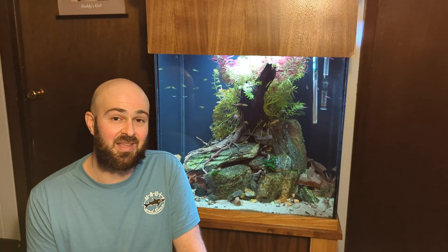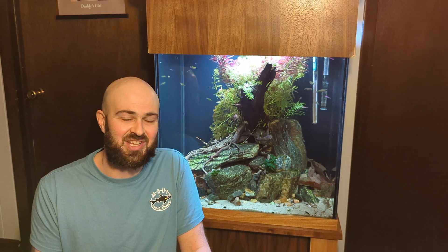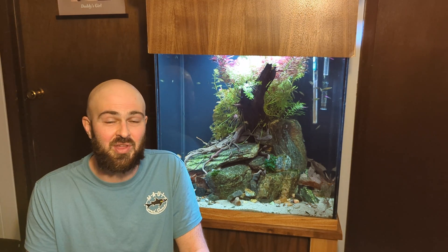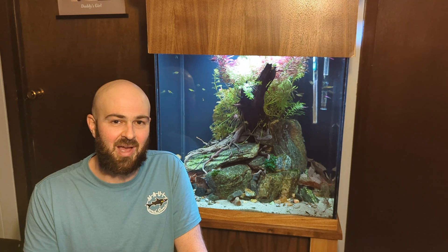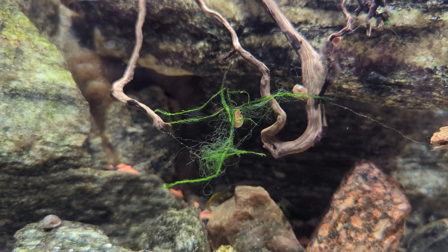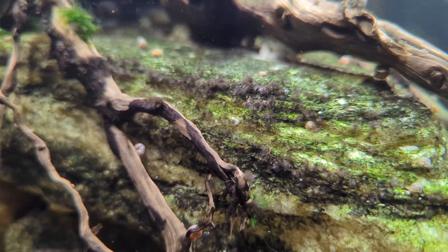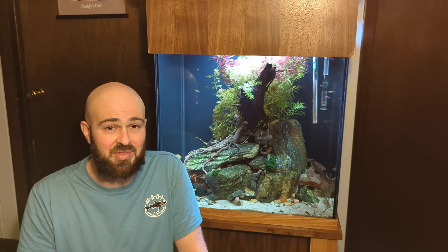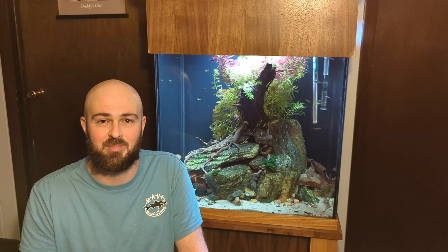The other thing is that there was no increased algae growth. There's already some hair algae in this tank and I think it's always going to be in there. It's manageable — I just pull it out when I do my weekly or bi-weekly water changes. But there was no crazy algae bloom, and I didn't start seeing other types of algae appearing.